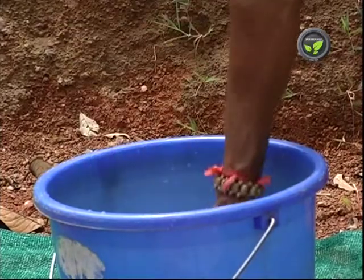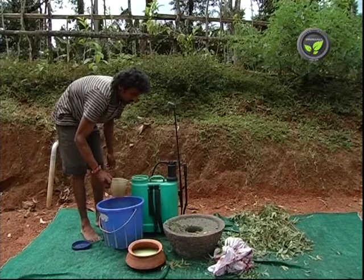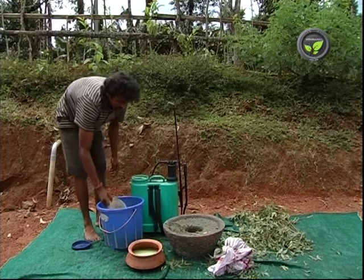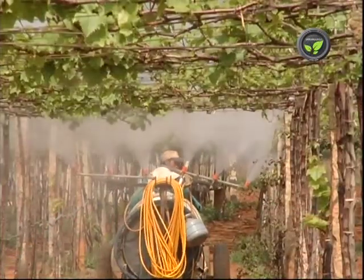Put 50-100 ml of this extract in 1 litre of water depending on the pest population. Add 10 ml of soft soap solution for 1 litre of the spray solution. 60-70 litres of solution is enough for 1 acre.